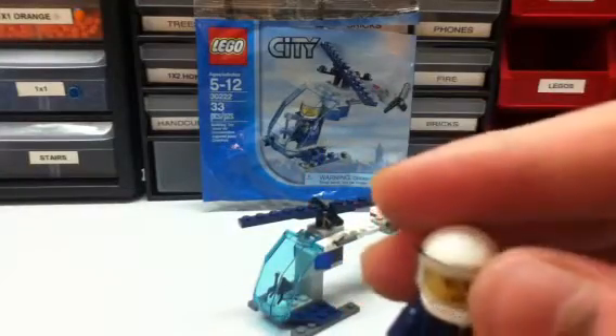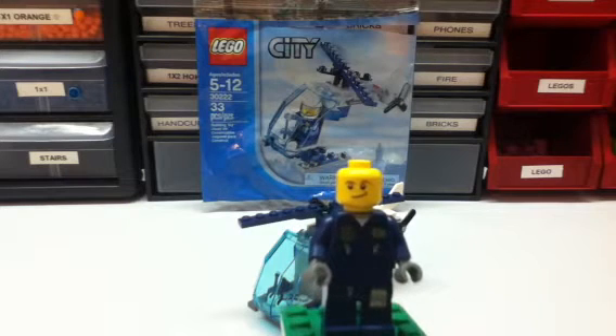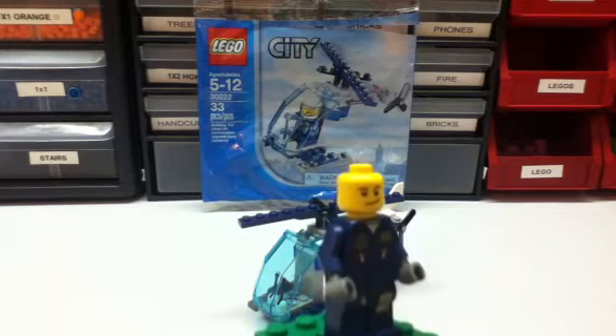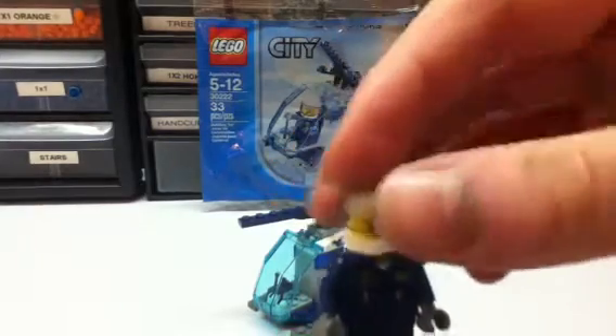The shield opens up and closes. And here are his facial expressions — kind of like a 'huh' kind of expression, I guess. Kind of a happy guy. So I'll put his helmet back on.